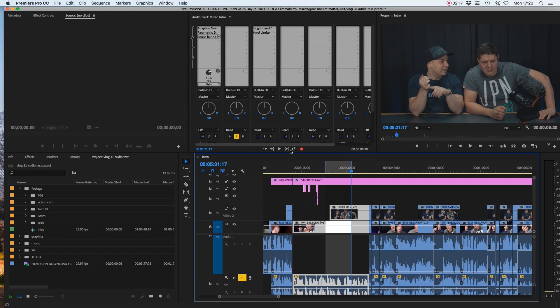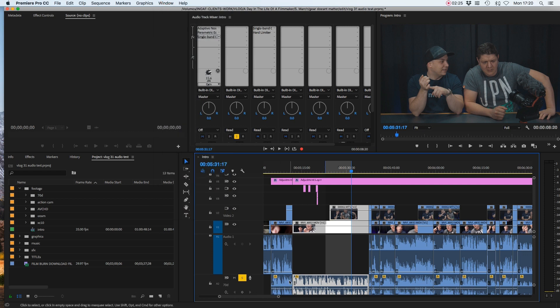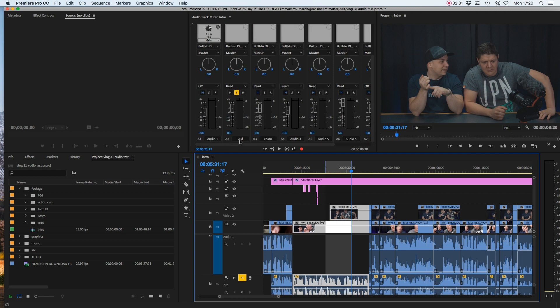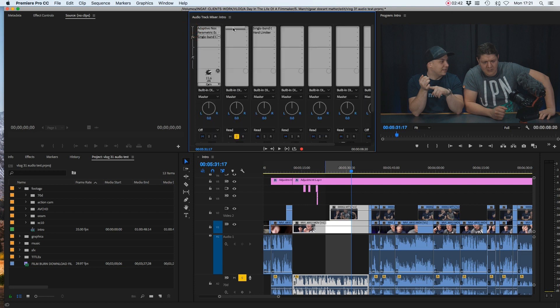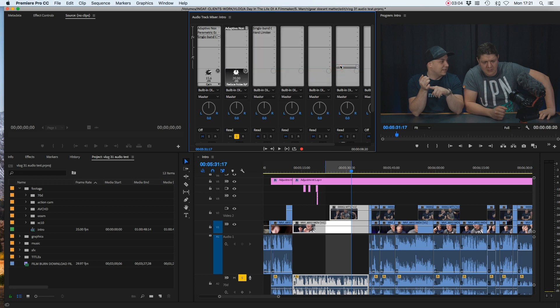If you've not got the audio track mixer open, it's really easy to find. Just click Window, then Audio Track Mixer, and it'll open up. This microphone is recorded and placed onto channel two on our mixer. I can see it's on channel two — I've already labeled it 70D. At the top of your mixer, click the top left to open the Show/Hide Effects and Sends panel. You'll have a series of drop-down menus available on each track. So on track two, where that microphone is, go to the top drop-down menu — Effect Selection — click on that, go down to Noise Reduction and Restoration, and click on Adaptive Noise Reduction. That's going to place that effect on everything that sits on channel two.